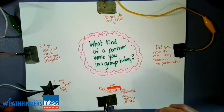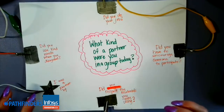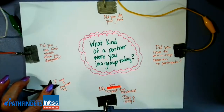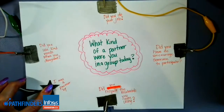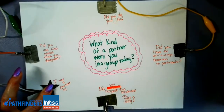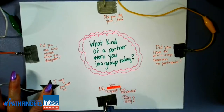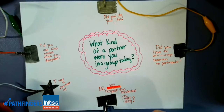Depending on their point range — because I'm using the scoreboard app — they would get to put their name in a jar for a drawing at another time. For example: 'Did you use kind words when you disagree?' — if that person presses it they get seven points. 'Did you do your job?' 'Did you have to encourage someone to participate?' — no, so they don't touch it. 'Did you respect the materials you were using?' — that's worth six points. So this person got 23 out of 30 points, and if you get 20 or above, you get to put your name in the drawing.